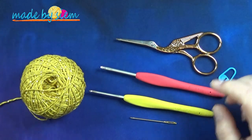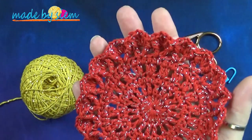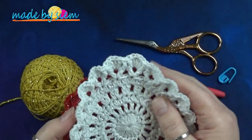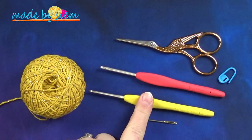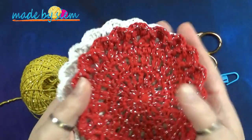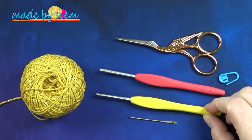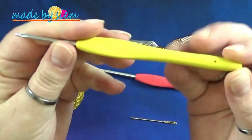Want ik heb bijvoorbeeld al met hetzelfde garen, maar dan in een andere kleur gewerkt. Dit is rood met zilver, en ik heb er nog één: wit met zilver. Ook verkrijgbaar bij Desiree. Deze heb ik gehaakt met een 3,5 mm haaknaald, en ik ben nu begonnen met een 2,5 mm haaknaald. Je moet zelf kijken of je een 3,5 of 2,5 mm haaknaald gebruikt. Met een 3,5 mm haaknaald wordt je onderzetter wat slapper, maar wel groter. In deze video zie je mij de laatste twee toeren haken met dit garen.